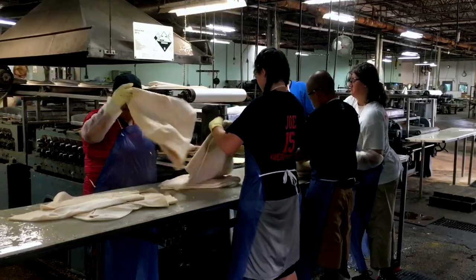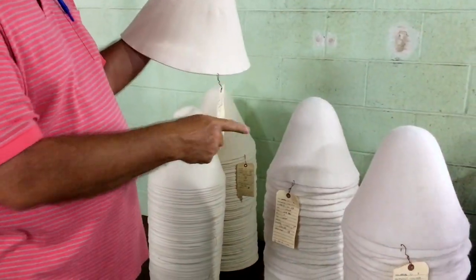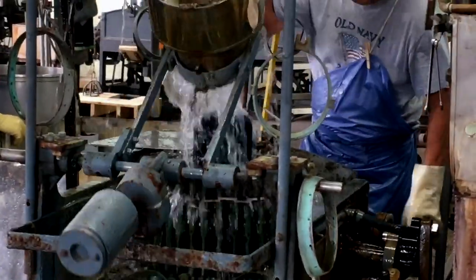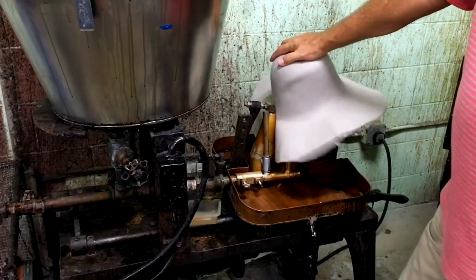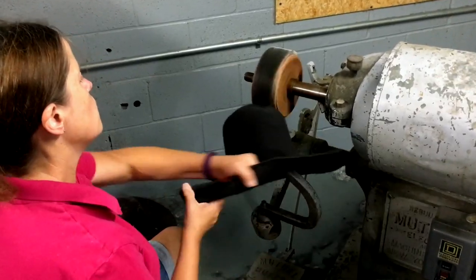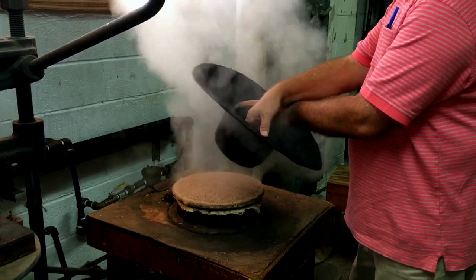After a final quality check, the beaver felt is ready to be shaped, dyed, and shipped to the master craftsman at Watson's Hat Shop, where the final 64 steps of the process take place. This dedication to handmade American quality and perfection is the reason you'll know it's Bill Watson.